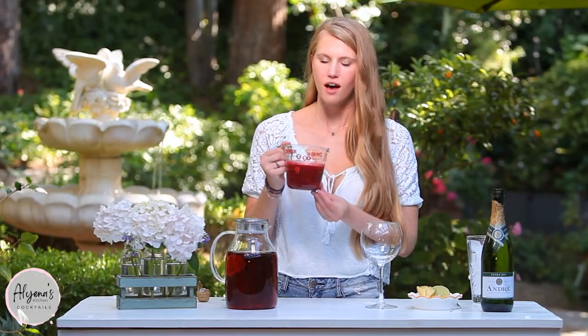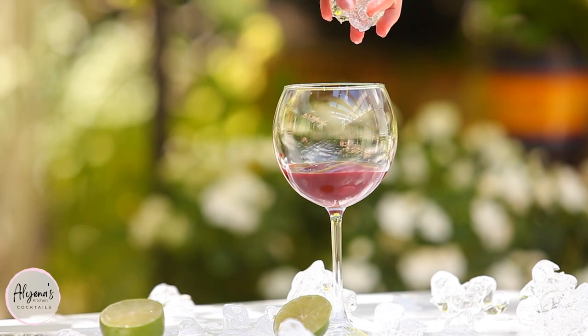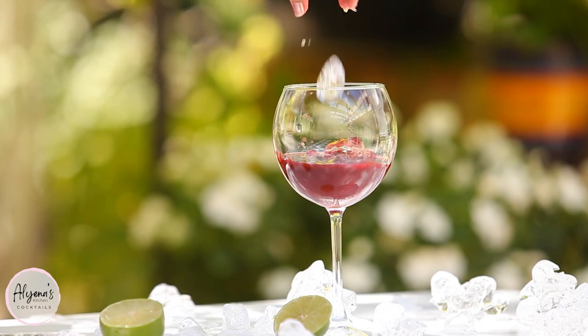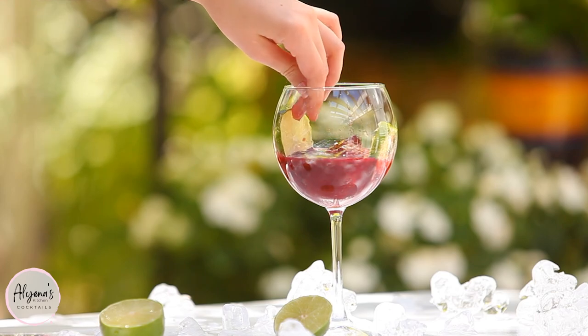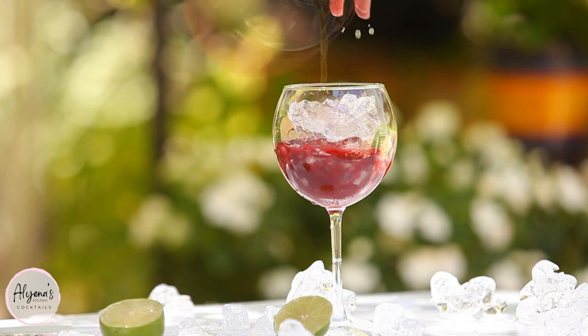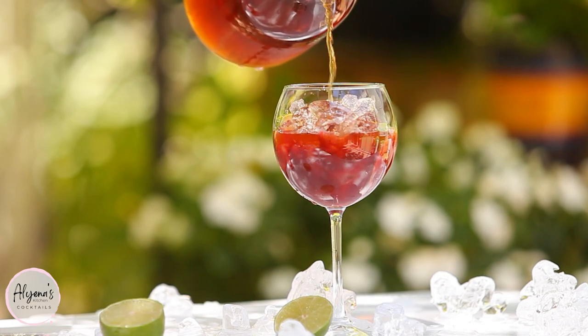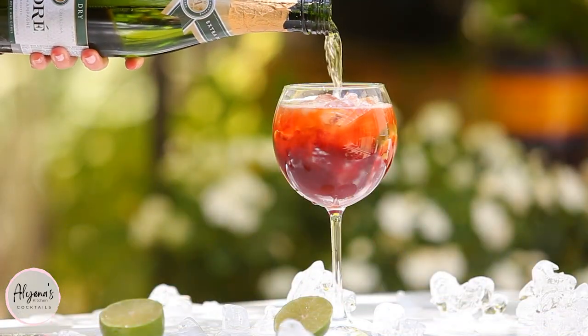I'm going to start by adding a few tablespoons of this delicious blackberry mixture to the bottom of my glass, along with some lime slices. Now I'm just going to fill up my glass with some ice, then fill it up with our iced tea. You can leave this just as is and enjoy it as a delicious blackberry iced tea, or if you want to make it a little bit boozy, I like to top it with some champagne.